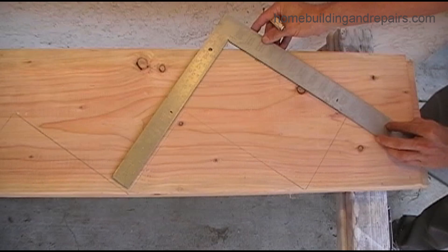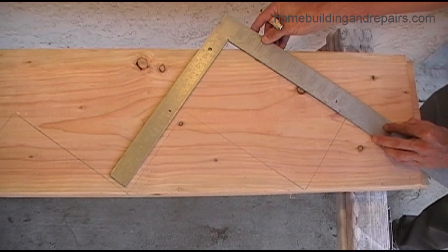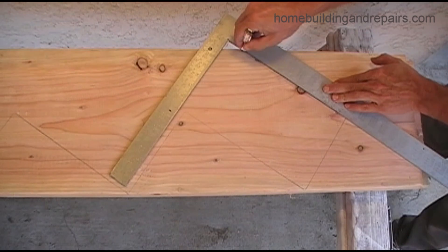Next, place the framing square and position it correctly. Make sure that you line it up with your marks, and then once you have it positioned, mark it.